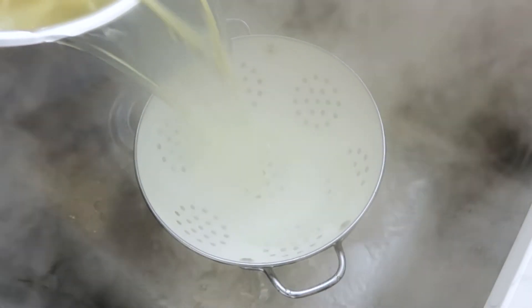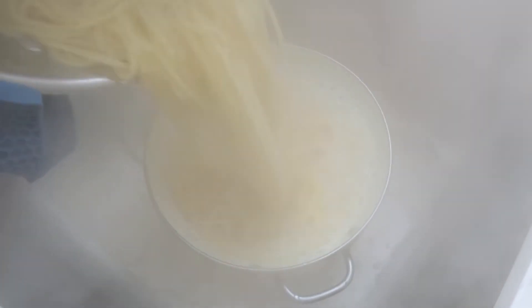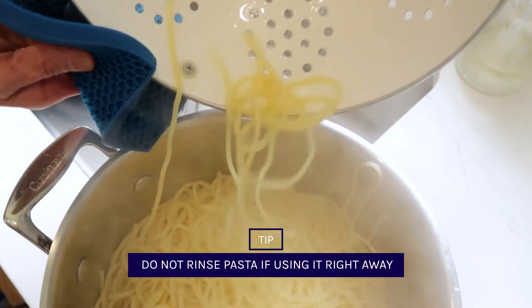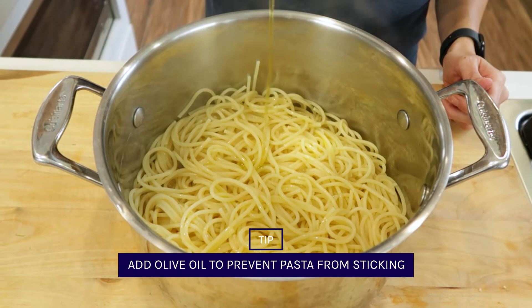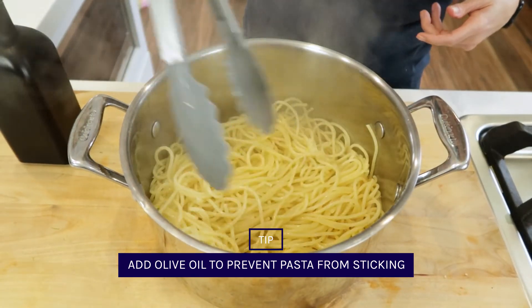Now that the pasta is ready, we're going to drain it but not rinse it. Rinsing your pasta will wash out the starch — the sticky surface that helps the sauce stick to the pasta. If you don't want it to stick to itself while you finish making the sauce, it's better to add a little olive oil instead.